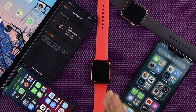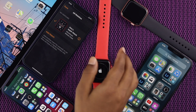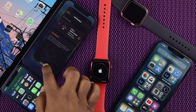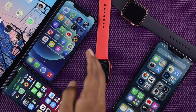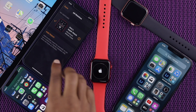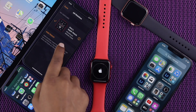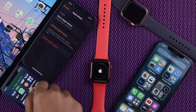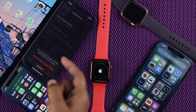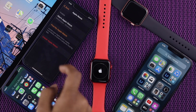Right now, as you can see, this Apple Watch is connected with this iPhone 12. So all you need to do is go ahead and open your Apple Watch app on your iPhone, then tap 'All Watches.' Once you're on that screen, make sure to tap on the 'i' option right over here. Then simply go ahead and tap 'Unpair Apple Watch,' and tap 'Unpair Apple Watch' again to confirm.